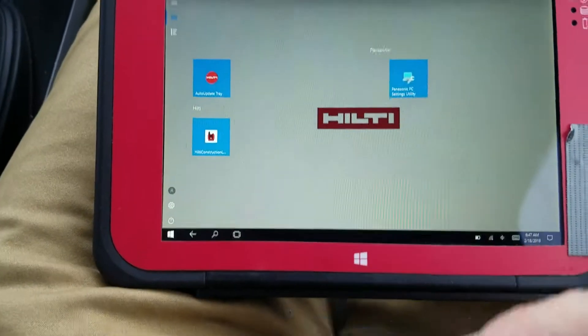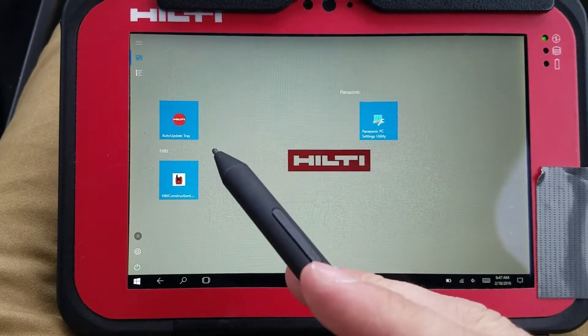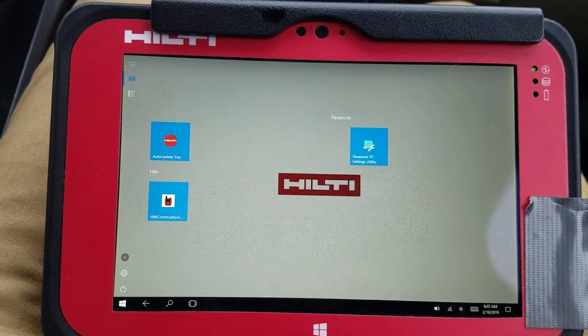If I close out of that, over here you'll see the actual software. I put this auto-update tray on the main screen so I never forgot to update the software in case there ever was an update.